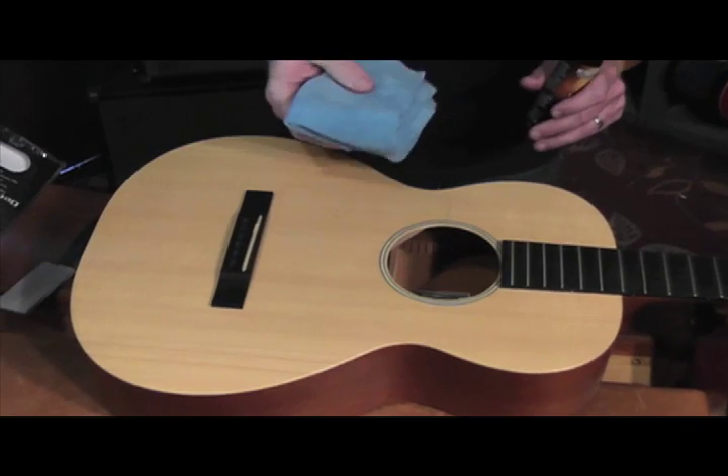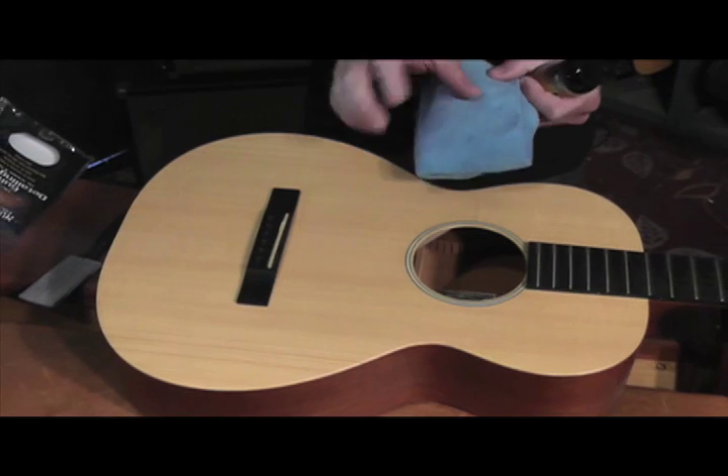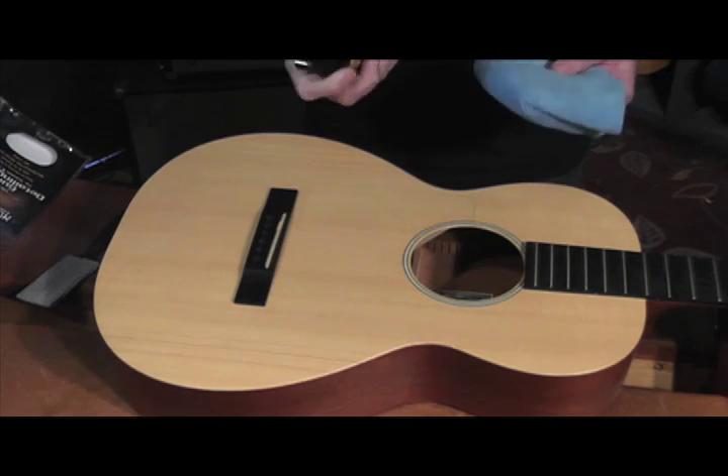Go ahead and use a lint-free microfiber cloth. This is Music Nomad's guitar detailing towel. This is what we feel has no stitching on the outside border, which is a scratch risk. It also lifts and traps the dirt.